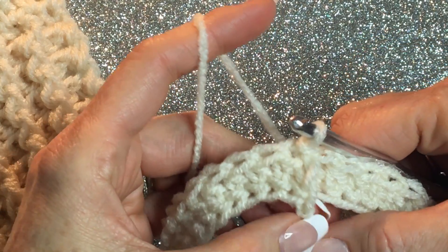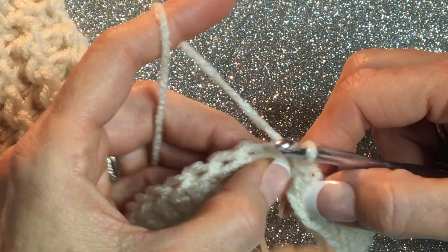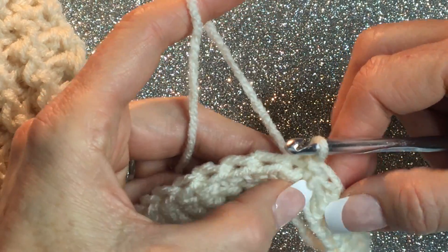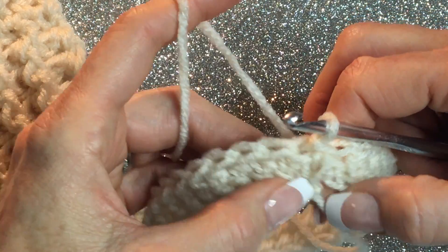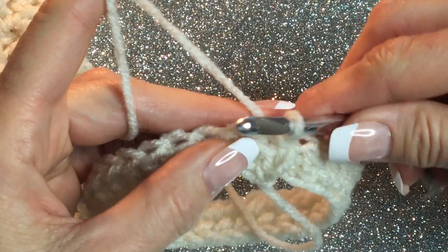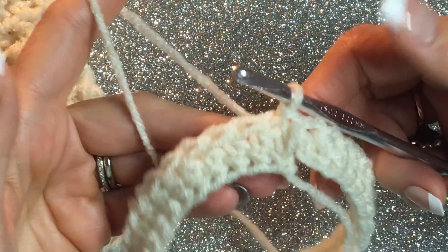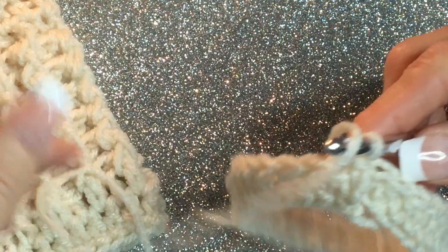You can snug it up a little bit right here, but we're gonna join this later. I just don't want to take the time now when I know I have to weave in ends at the top — I kind of want to do it all together. So this is what your work will look like. Go ahead and start working on it — we're gonna make the ribbed part next.